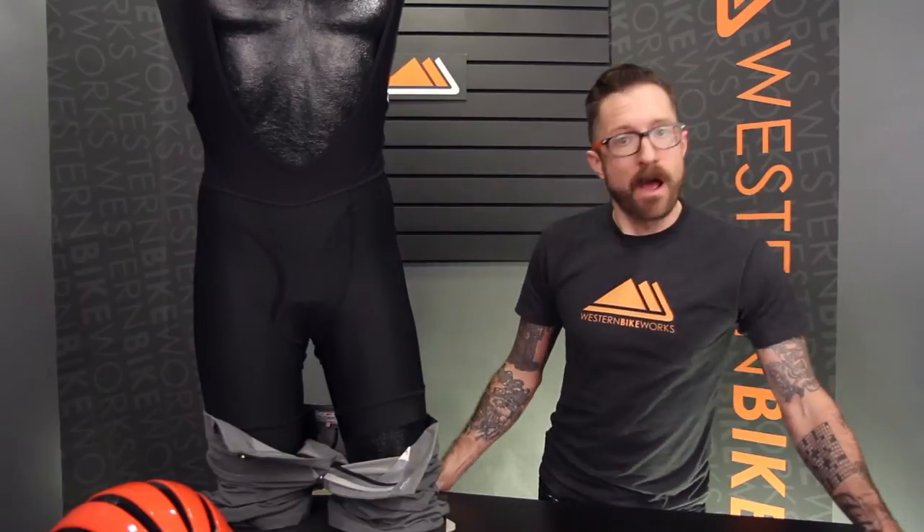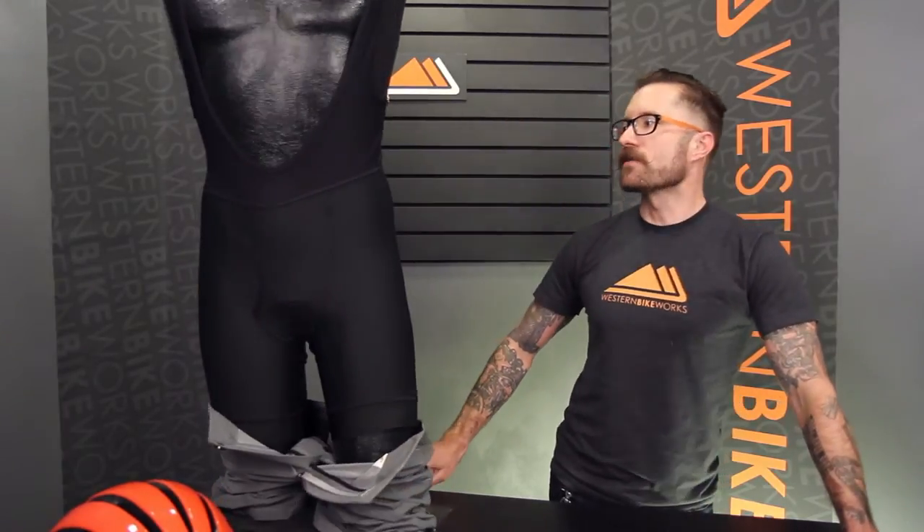The bib undershort is meant to be worn under other shorts — for example, the mobility overshort that they also sell as part of the collection. This is an Eschler Lycra garment with a high-end Italian-made Cytec chamois. But what makes it really distinctive from other bib shorts are these two features.